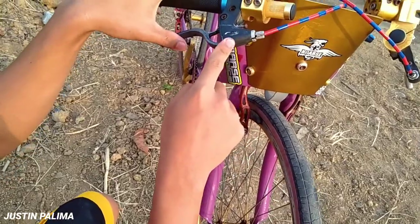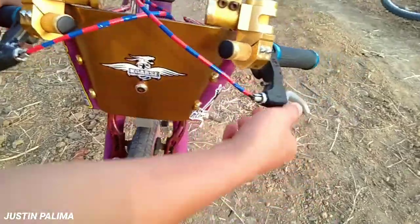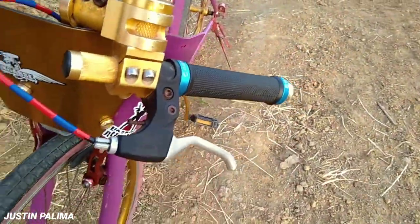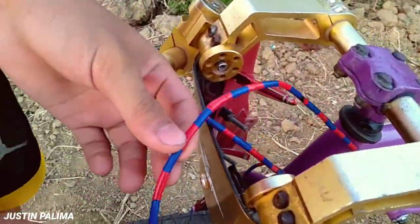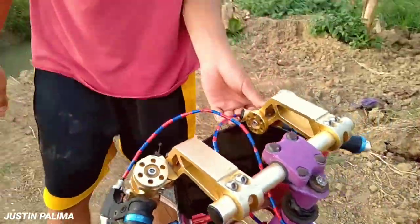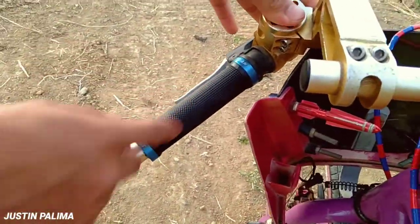Sa brake, eto ay sa brake clip guys. Ayan, magkaiba nga lang, ayun. Tapos tignan niya yung kabila, di magkamuka. Tapos dito sa table brake nga guys, ayun. Tapos dito sa handle, handle guys. Handle brake, Giant, ayun.